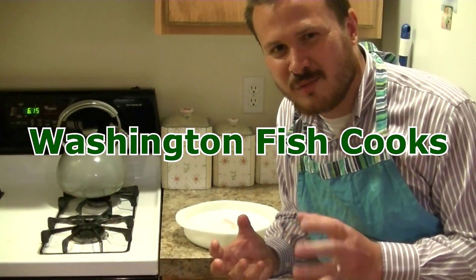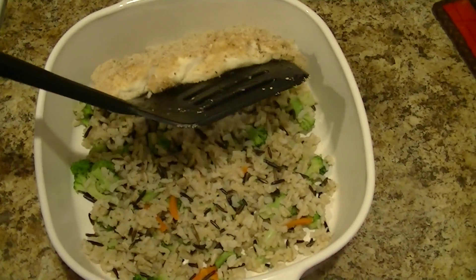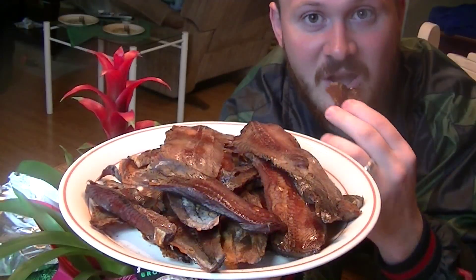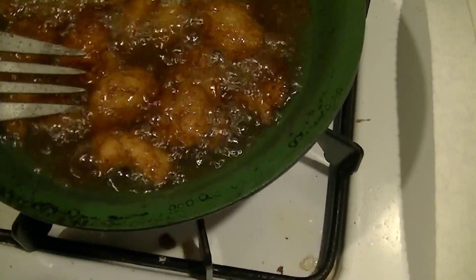It's time for Washington Fish Cooks! Hey Washington Fish Cookers!